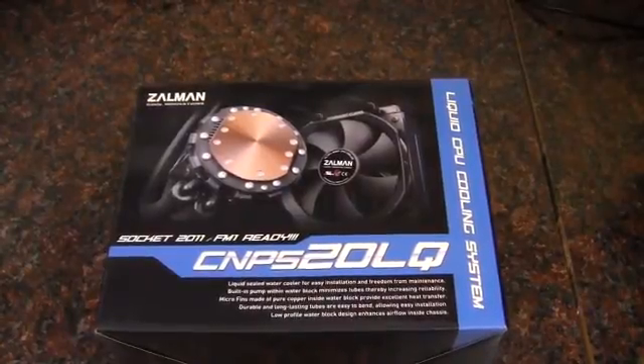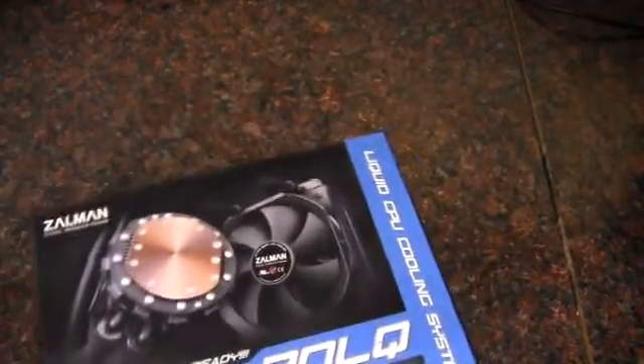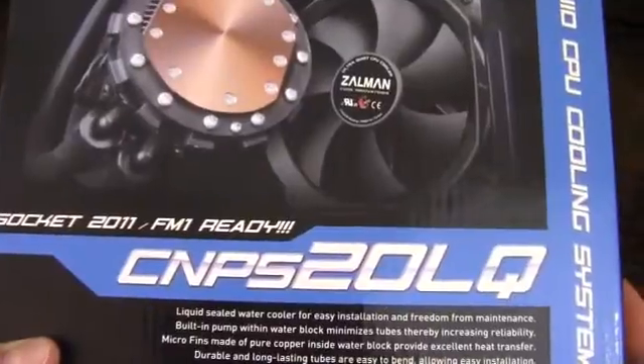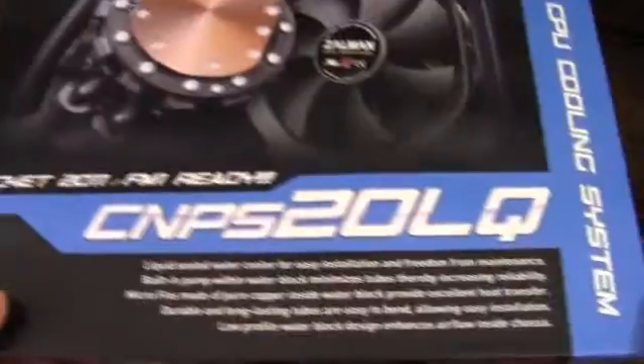Hey YouTube, AdoptedMike here, and this video is going to be taking a look at this Zalman liquid CPU cooling system, the CNPS20LQ, and it's socket 2011 FM1 ready.